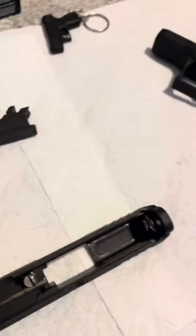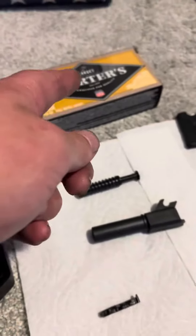I literally bought this three days ago and took it to the range. Used the recommended ammo from Cabela's, Bass Pro, whatever.